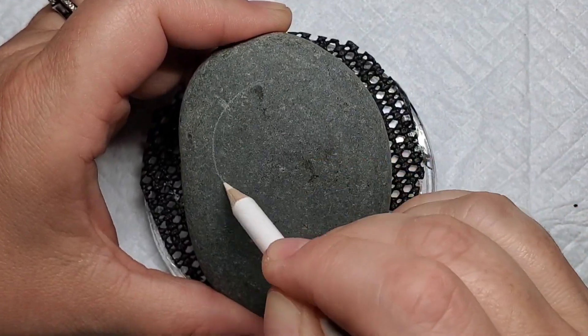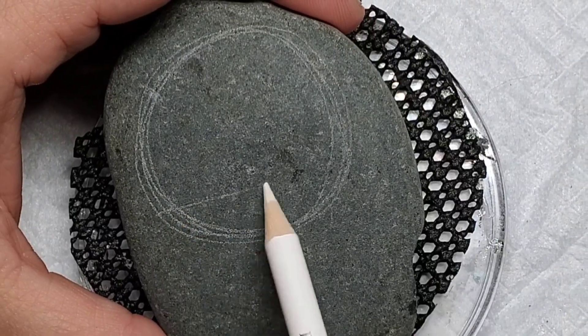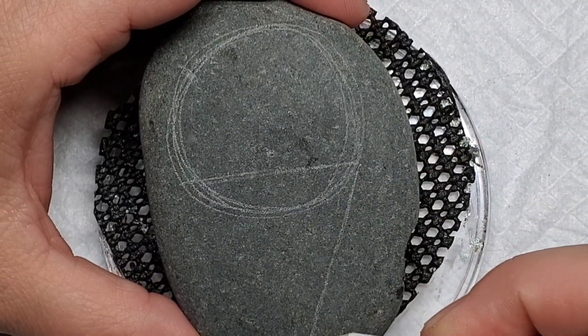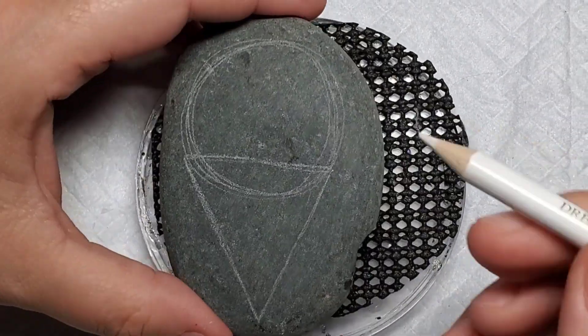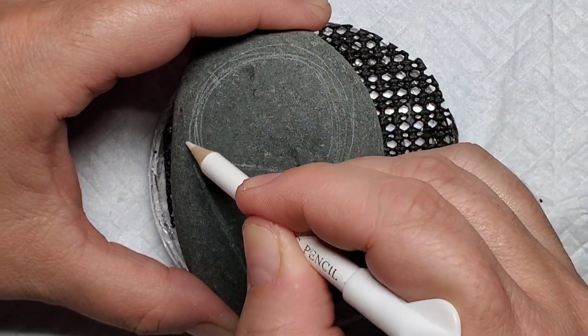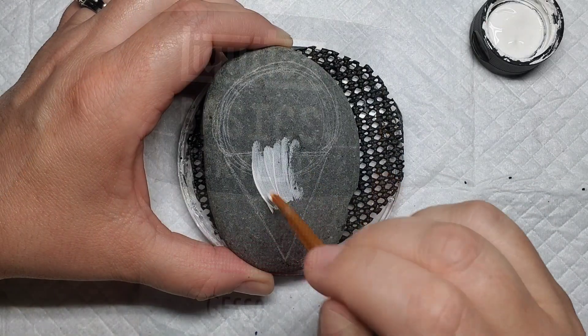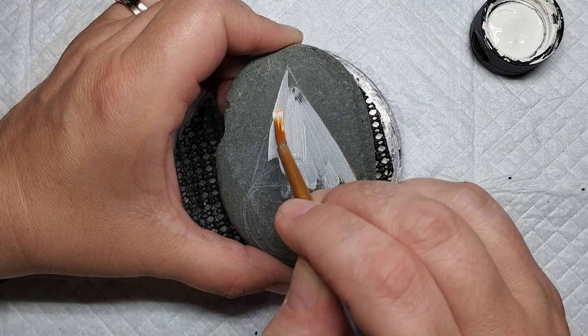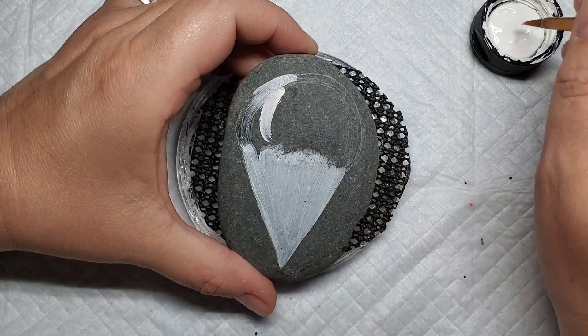Welcome back! Today I have a really adorable snow cone design for you that goes perfect with these hot summer days. We're going to start out by putting two shapes together — a circle and a triangle — to create the shape of the snow cone. Next, I'm going to take some Liquitex gesso to give a good base coat to the whole entire design so that our colors will be nice and vibrant and we won't need to make too many coats.